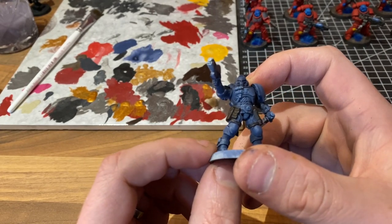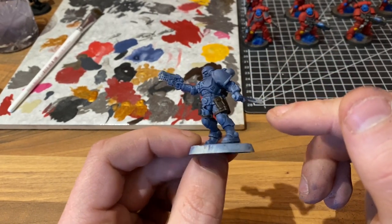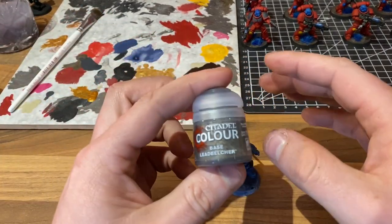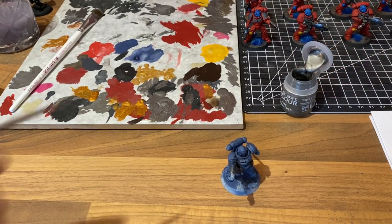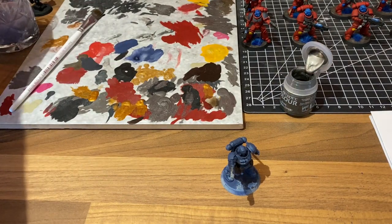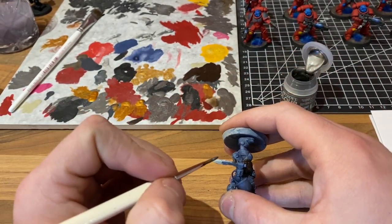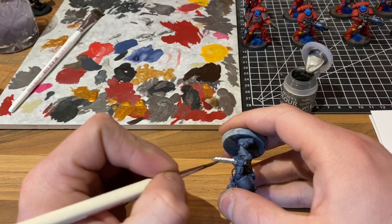The next stage is going to be base coating all of the silver areas — the combat knife, the underside of the bolt gun, the vents on the power pack, etc. So let's do all of the silver now. We're going to use Lead Belcher. Give it a good shake, get some on our palette, water it down so that it flows nicely, grab our model and begin to block in all of the silver areas. Once we've done that, we'll come back and see what it looks like.